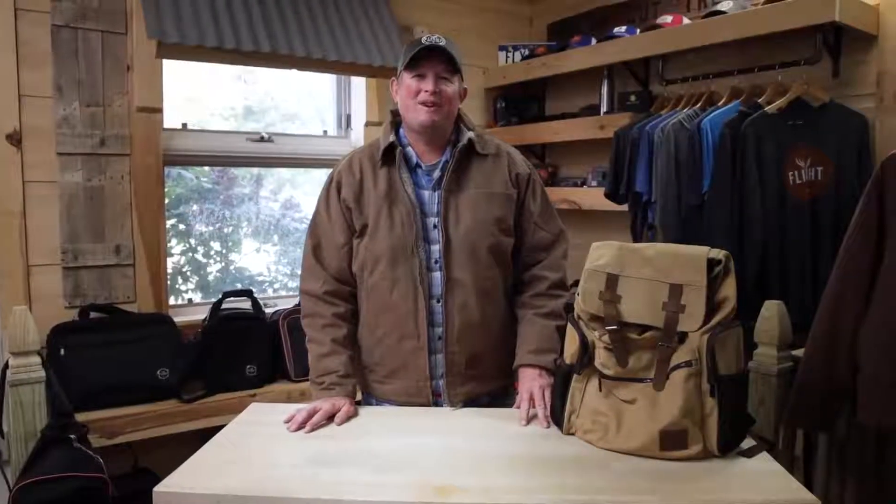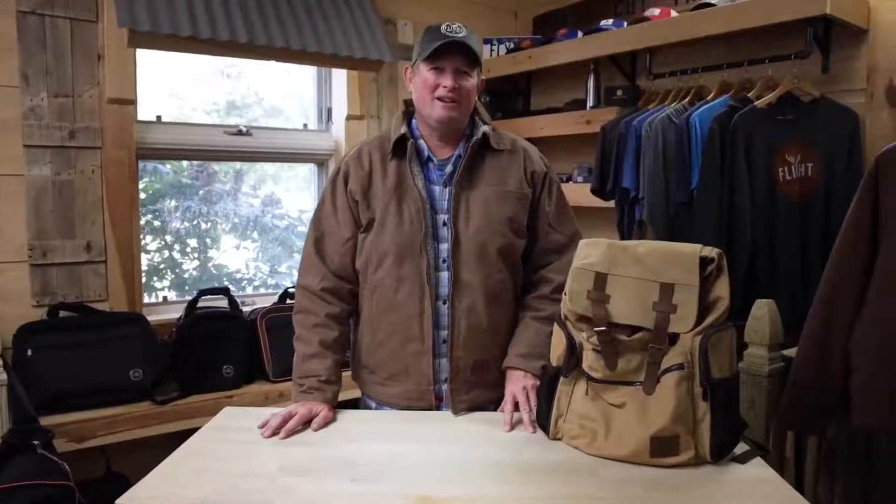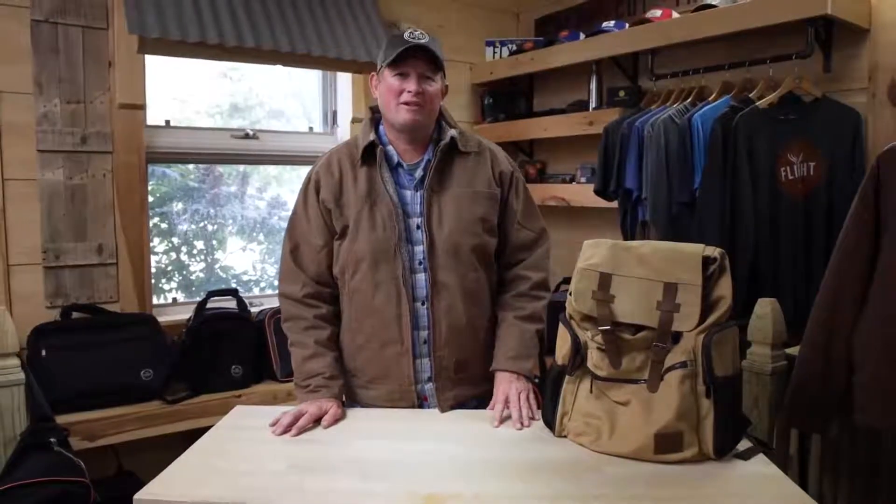Hello, I'm Mark Glassmeyer and welcome to another Flight Outfitters Touch and Go product demo video. Today we're going to be looking at the Bush Pilot Rucksack.